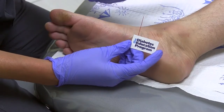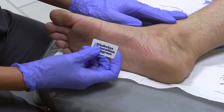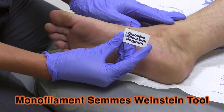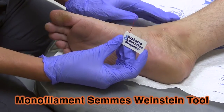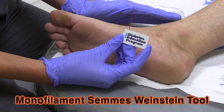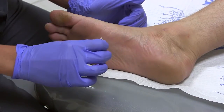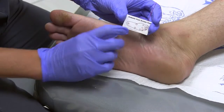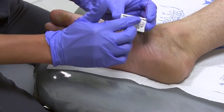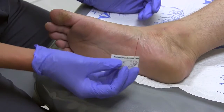Today we are going to assess Jonathan, who is a new diabetic patient, on his sensation in his foot using a monofilament Semmes-Weinstein tool. You have to ask your patient to close their eyes and let you know when they feel it when you press the filament on their skin. You can reference on the back side of the tool on different spots, or you can just go all over the foot and assess it that way.